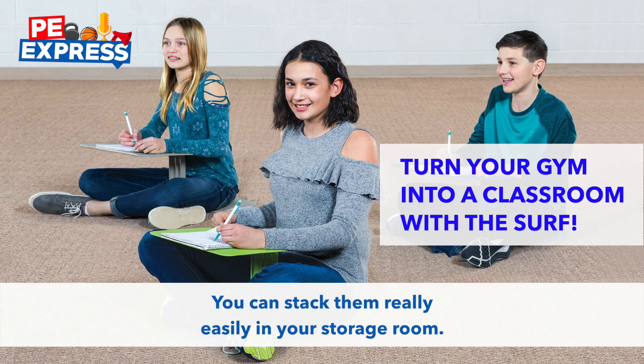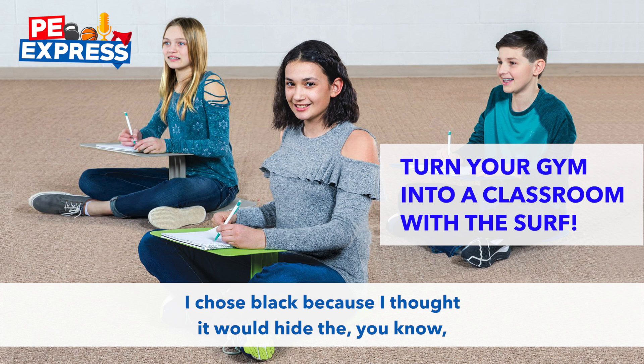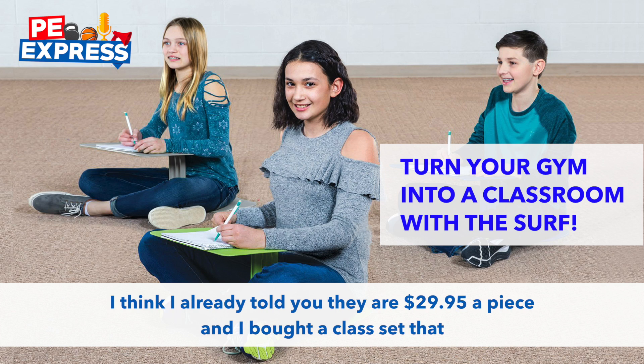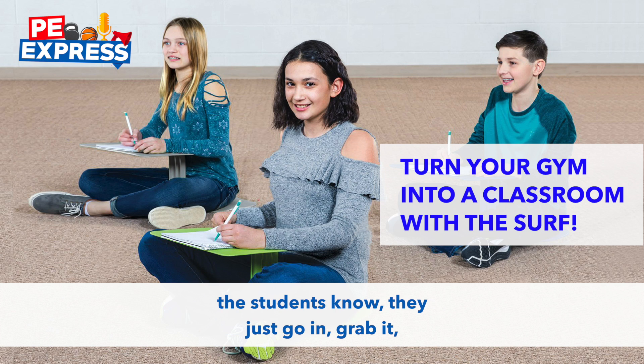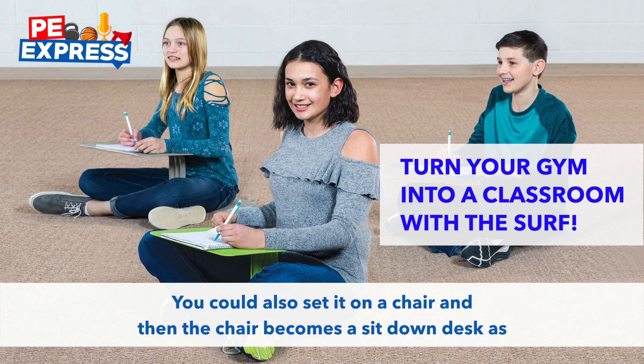You can stack them really easily in your storage room. They come in four different colors — I chose black because I thought it would hide pen markings, pencil markings, or dirt better. They're $29.95 a piece. I bought a class set that I just stack up and keep in my storage room. Whenever we have to do some writing work, the students just go in, grab one, sit down on the gym floor, and they have a desk right there. You could also set it on a chair, and then the chair becomes a sit-down desk as well.